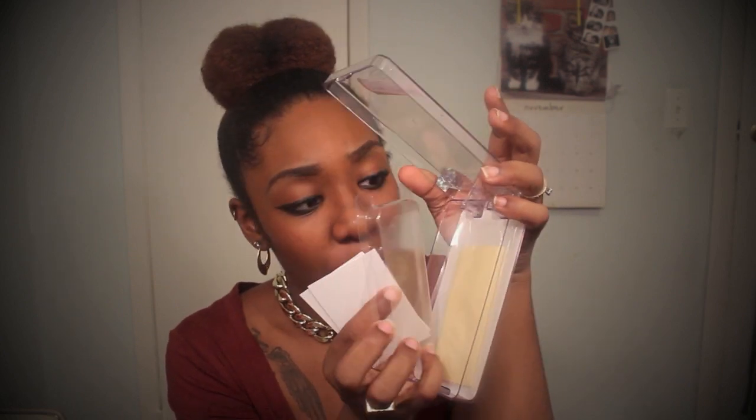It does say it has one screen protector inside. So I'll open it up and show you guys what it looks like. It does come with a cleaning cloth and a screen protector. And this is the company's business card — Blingcases.com. Pretty cool company, they're very nice and it is designed in Los Angeles.